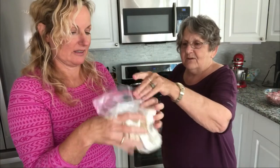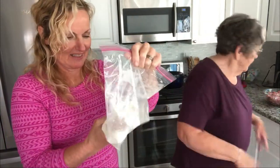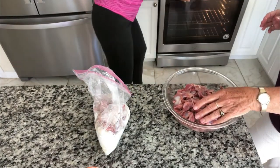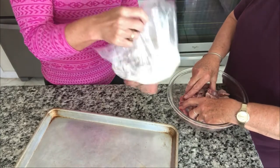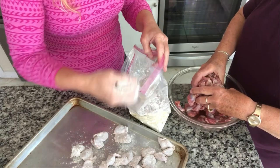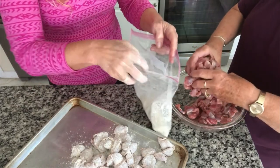Mix all that up, close it, and shake. Now our gizzards go in all clean. Shake them and take them out — we're breading our gizzards. This is the way my mom did them. My mom grew up on a farm, so you did not get rid of anything — we ate everything. Even the sack that the eggs come through; my mom used to clean that and we used to eat it. It was excellent.